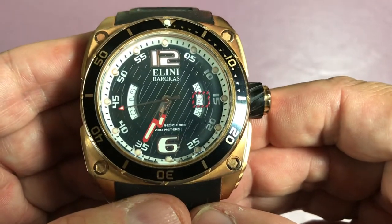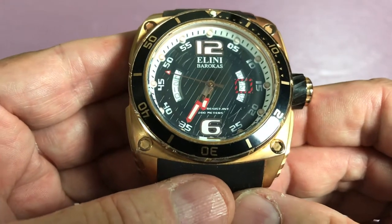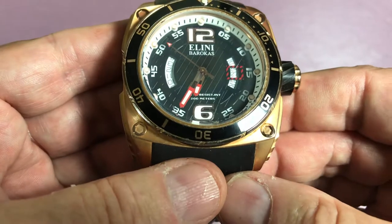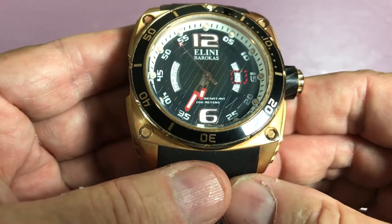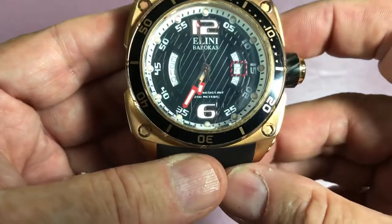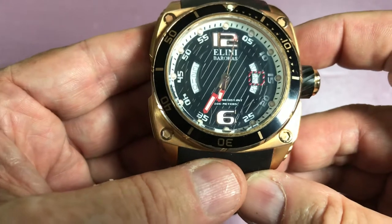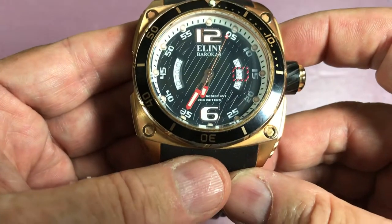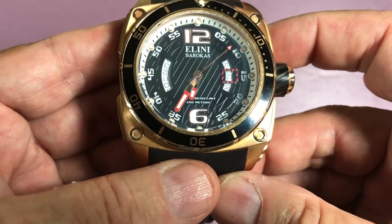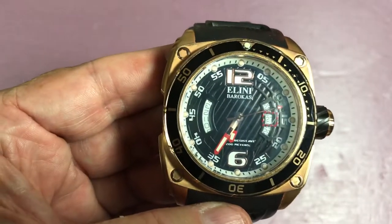The hour hand and minute hand are skeletonized near the pivot but framed in red near their pointy ends, which is a really nice touch. The minute hand goes all the way out to the numerals on the chapter ring. The hour hand might be just a little short.